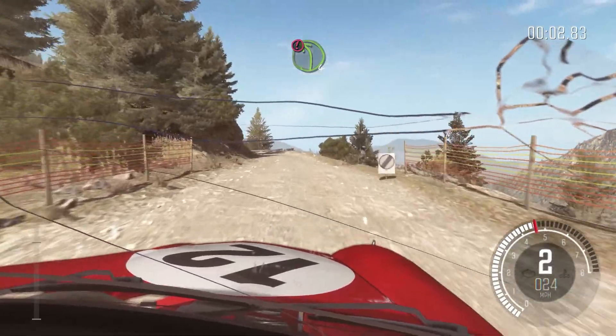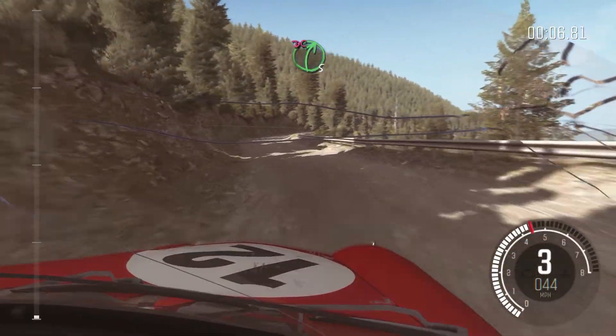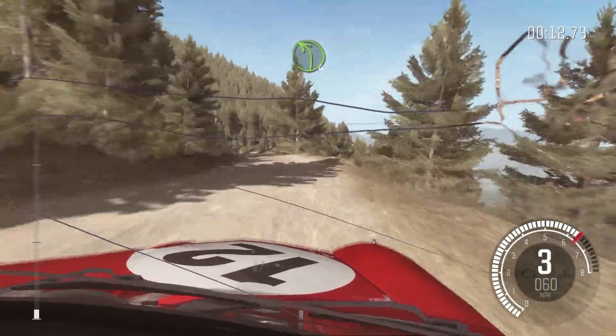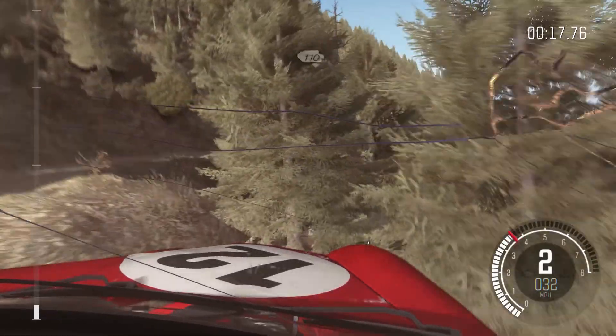Caution left 4 long, keep mid, into right 5 half long, don't cut, keep right over crest, into left 4 long, into caution right 2 long, keep mid. 170.